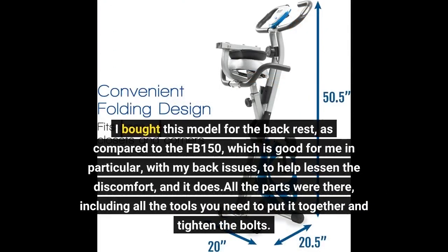I bought this model for the backrest, as compared to the FB150, which is good for me in particular with my back issues, to help lessen the discomfort — and it does. All the parts were there, including all the tools you need to put it together and tighten the bolts.